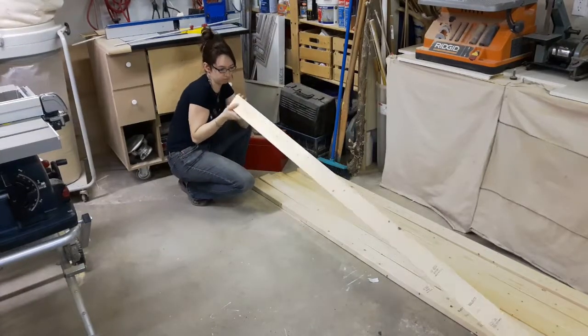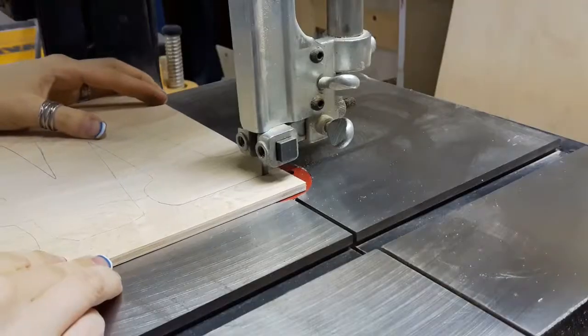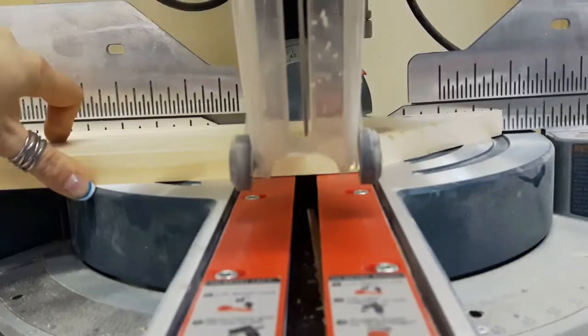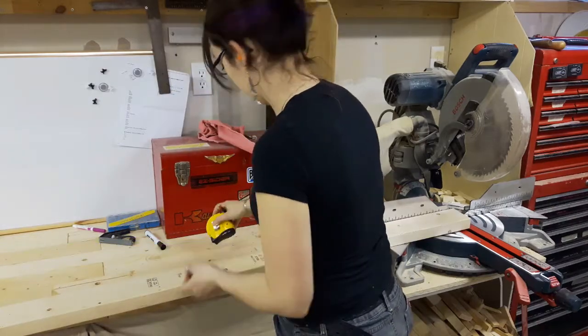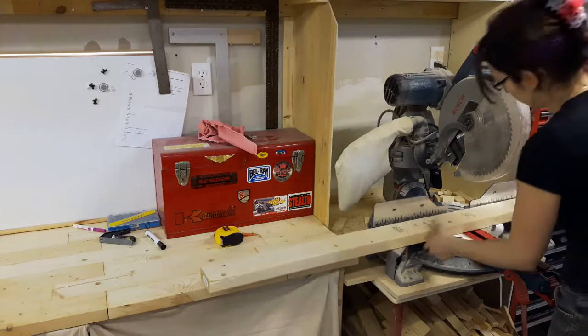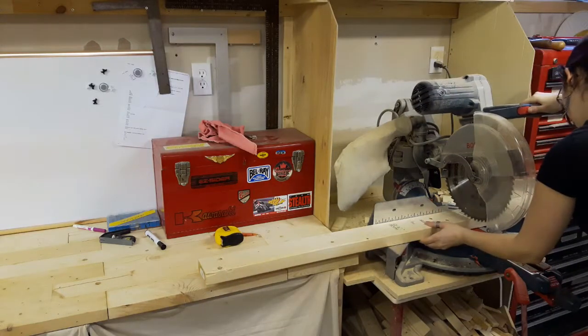Have you ever wondered what you can make out of 2x4, other than a wall? A while ago, my husband got a 3D printer kit — build your own, including the box. At the time, we just kind of put plywood together with some L brackets, but now I'm going to build something cool.